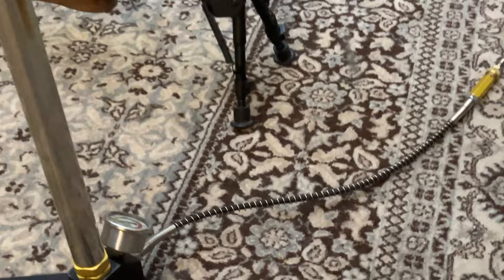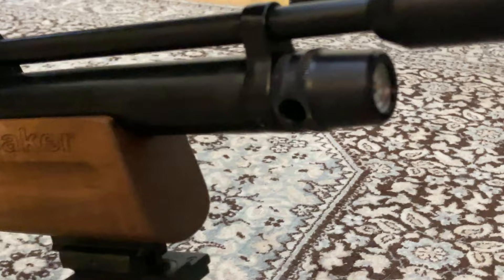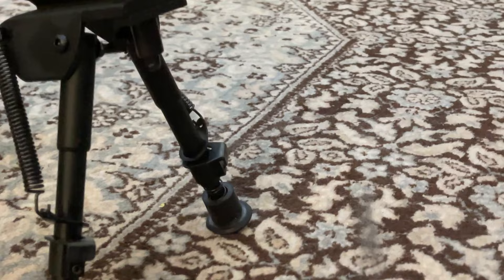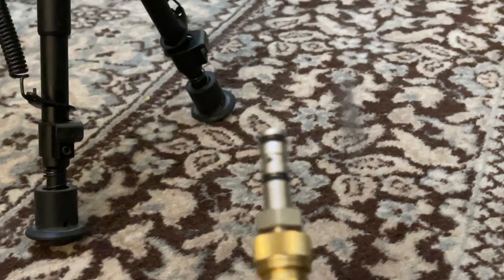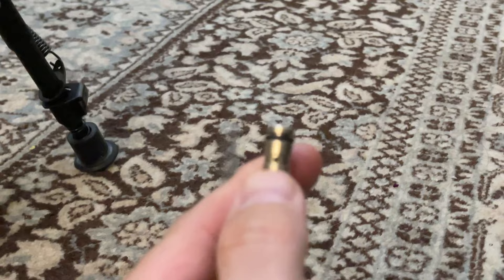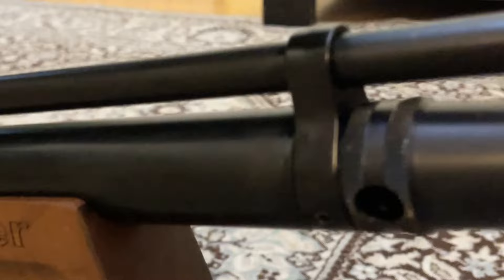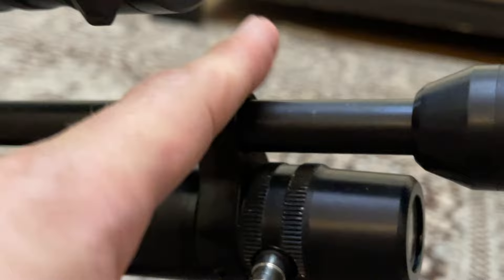This is a hand pump, as you can see. You have your connector here, and you have your connecting port right here on the rifle. Whether the connecting port is here or somewhere else on the rifle, it's the same thing and you can make the same mistake I made. The connector has holes inside it so you can fill your gas container, and you have to push it inside this hole.